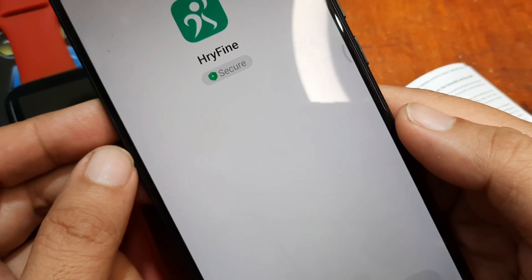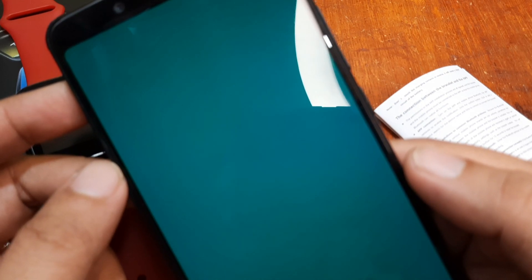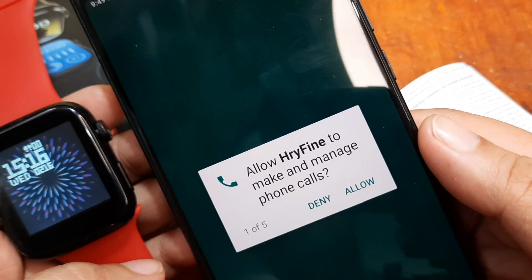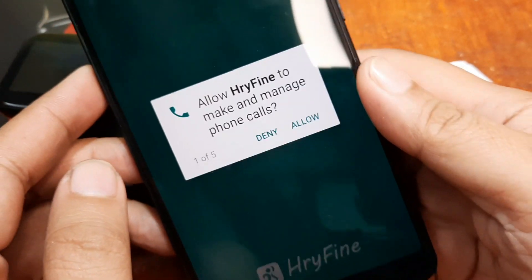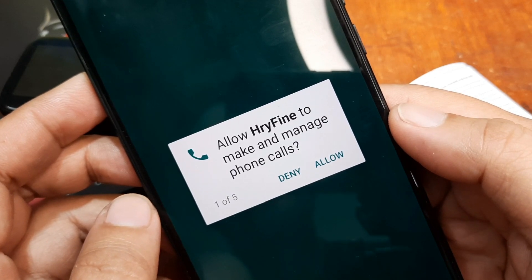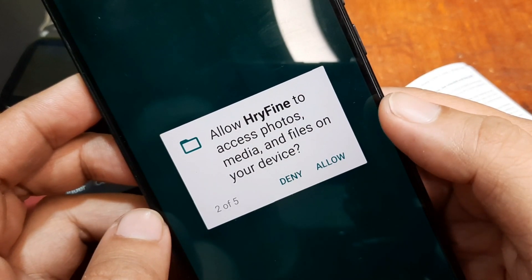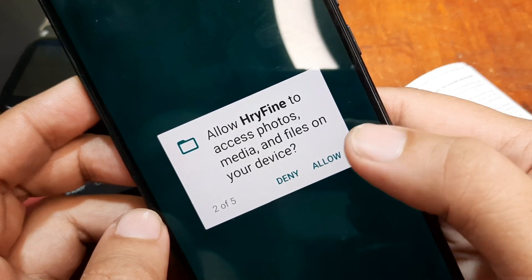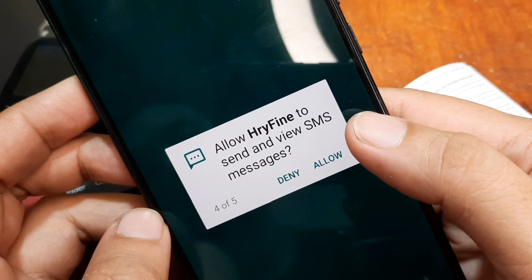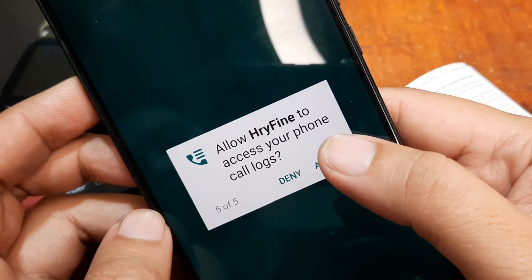Just follow the step-by-step tutorial, it's very easy to follow. This is for the S8 Pro smartwatch, but you can also follow these steps if you have other smartwatches — it's the same procedure. We have a permissions prompt: allow HRY Fine to make and manage phone calls — just allow it. Allow HRY Fine to access photos, media and files, access your contacts, send and view SMS messages, and access your call logs — just allow all of them.